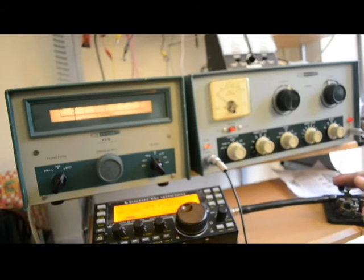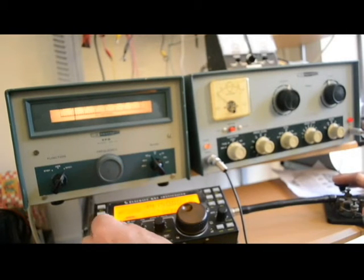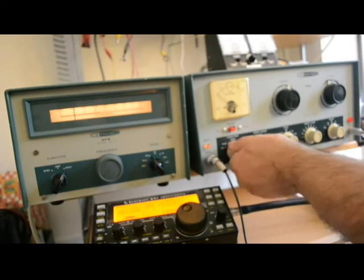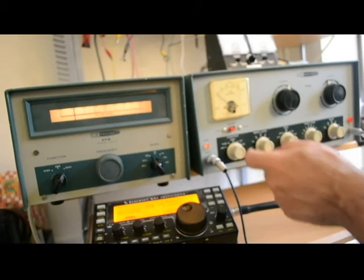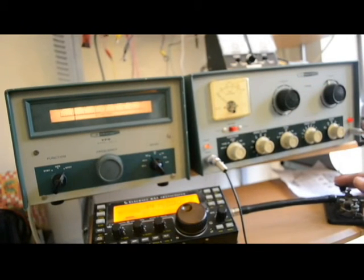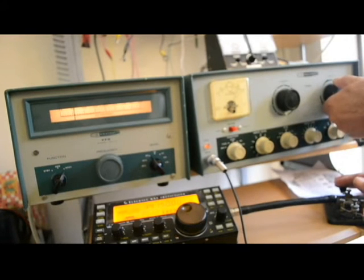We're a little bit off on frequency — we're reading about 14.1 when the output is about 14.15. That's very easy to adjust, but through transportation it could change, so it seems silly for me to adjust it now. We have plenty of grid current, so let's put it in the CW position.